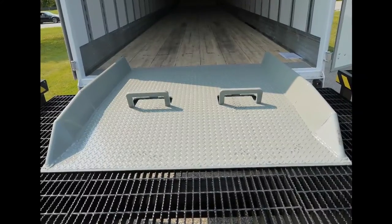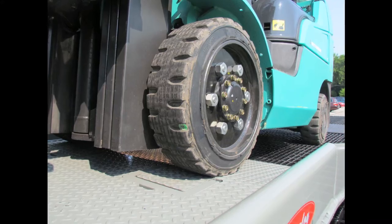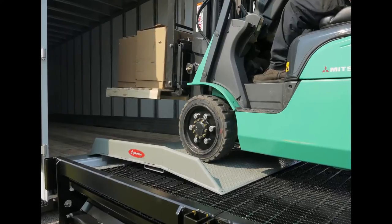These ramps come in widths up to 84 inches and have board lengths designed to accommodate up to 16 inches of height differential. Our heavy steel deck tread plate provides a long-lasting, slip-free surface when loading and unloading.